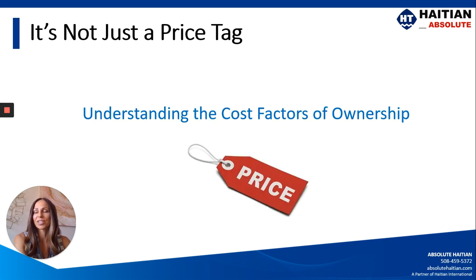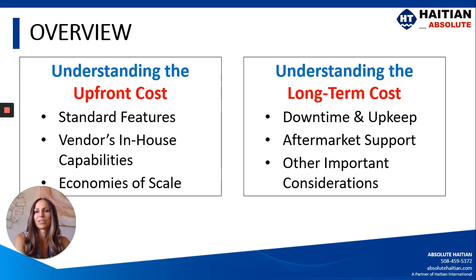The first thing we really want to understand is that it's not just a price tag — it's not just the number that you're cutting the check for when you buy a machine. There are a lot of other factors that go into the long-term cost of ownership. Looking at upfront costs, we want to be aware of the standard features included in the base price, understand the vendor's in-house capabilities, and whether or not the vendor benefits from economies of scale.